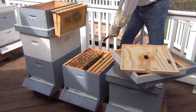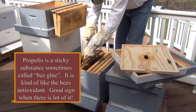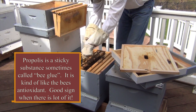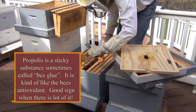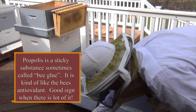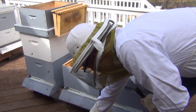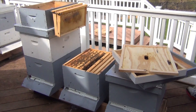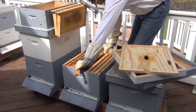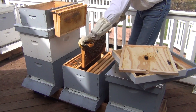A lot of propolis — very sticky. I want to keep them calm, plus I want to keep my smoker going. So it looks like they may have four or five frames of brood — we're going to check that out real quick. But if they do, this colony is going to explode.